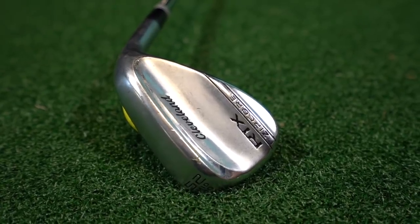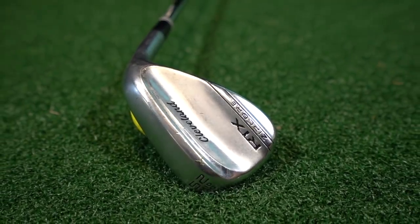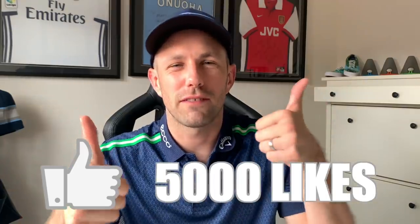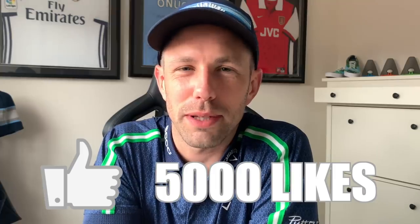I've got two specialist wedges and I don't feel like I ever miss out on not being able to hit a shot. So do you need that many in there? Before this video gets started, Cleveland are giving you a chance to win one of their RTX Zipcore wedges. Make sure you hit that subscribe button, and if we get this video to 5,000 likes, we'll be giving you a chance to win one of the new RTX Zipcore wedges. Mark tells me they're pretty good too.